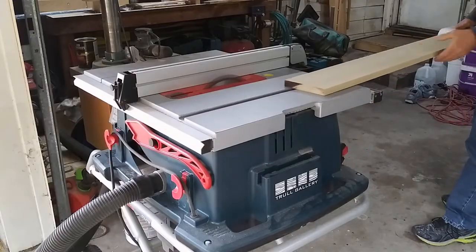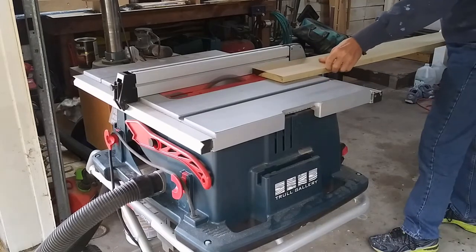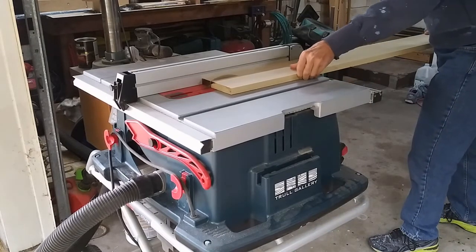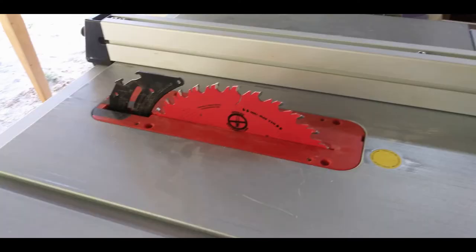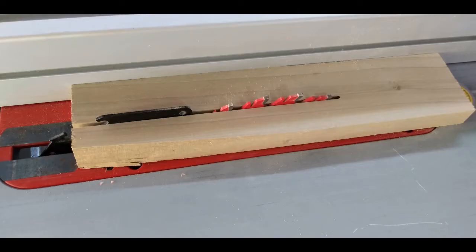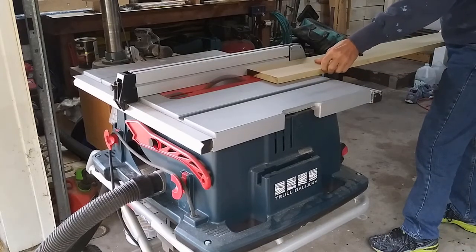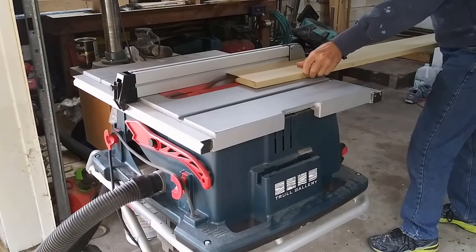I'd recently been using my dado set, and to do that I have to lower the riving knife out of the way. The riving knife sits just behind the saw blade and prevents the stock from closing on the back of the blade. This doesn't always happen, but when it does, it's caused by internal stress in your stock that pinches together once the kerf gets past the blade. When I started working on this project and put my rip blade on the saw, I forgot to raise my riving knife.